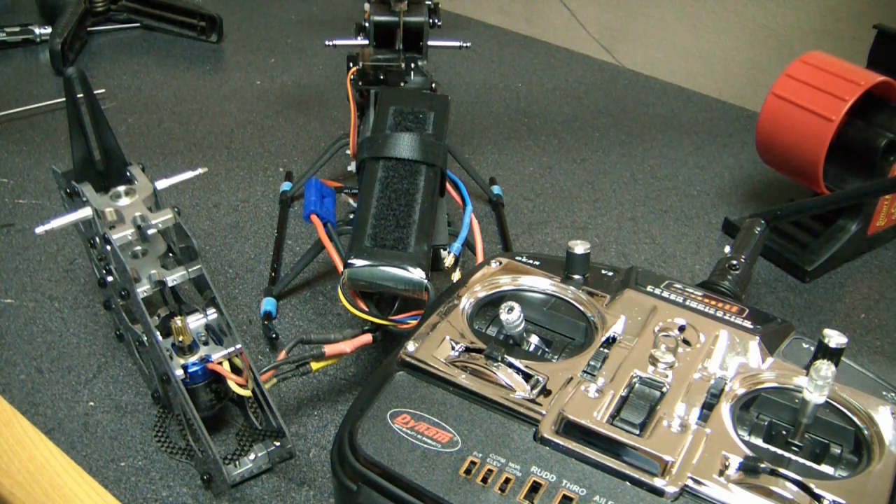Once again, the manual was wrong and had a misprint. So the manual was wrong — and that's how to program it. Thank you for watching.